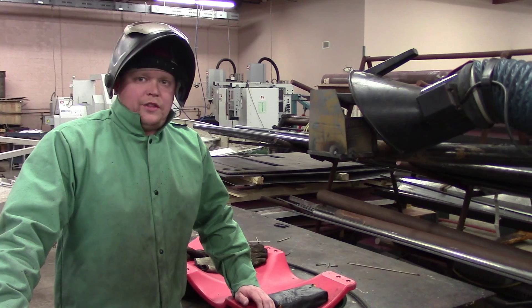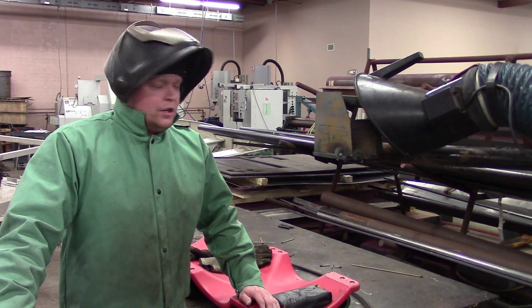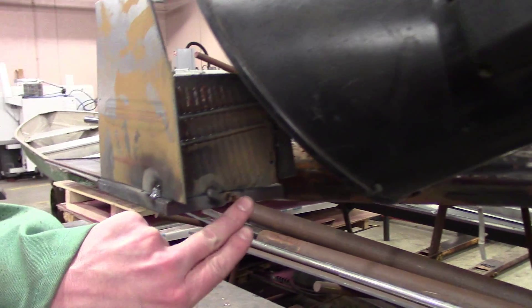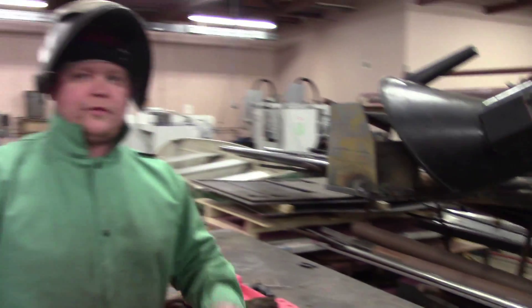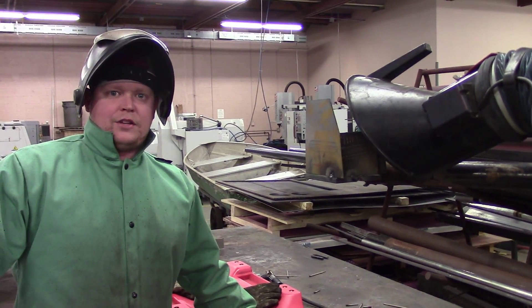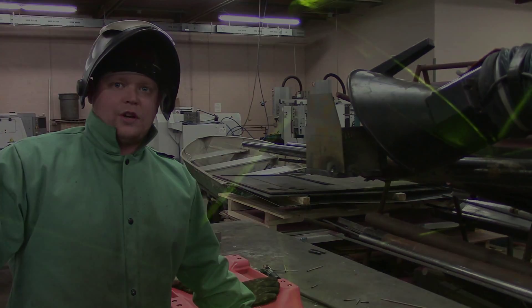We did three overhead welds, but we had a hard time getting the camera shot, so we did a fourth one and tried putting plates on either side to block some of the light coming through from the welds on the other side. We're going to edit what we can, and hopefully you can see what's there — it's just really hard to film in the overhead position.